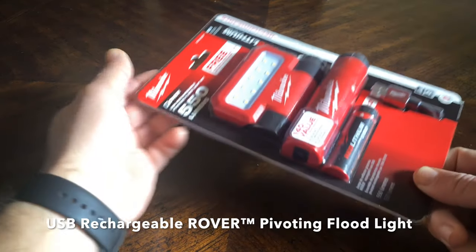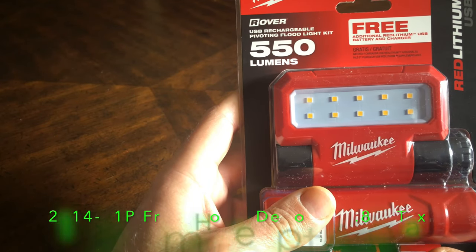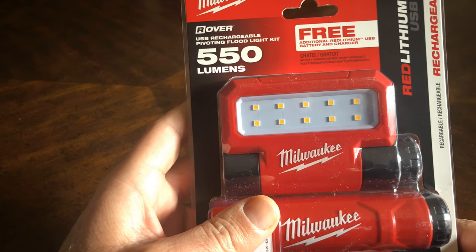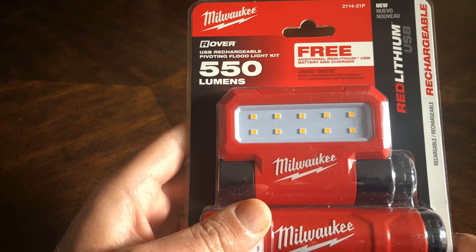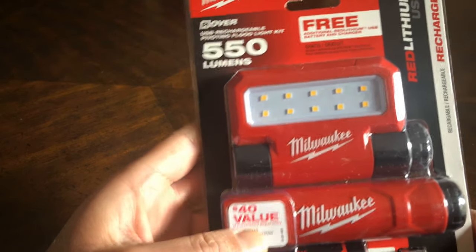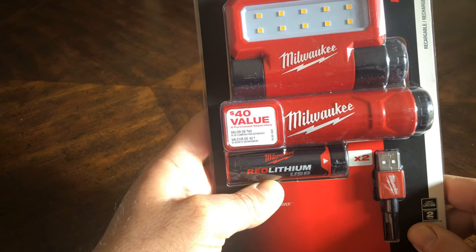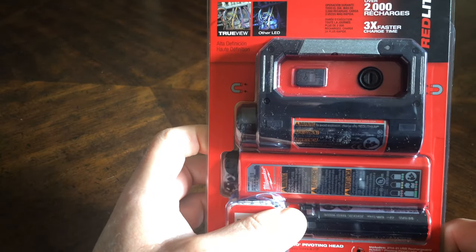This is the unboxing of the Rover USB rechargeable pivoting floodlight kit, 550 lumens. I purchased this from Home Depot. It's a holiday special — the item number is 2114-21P as in Paul. The difference between this one and the regular Rover is that it comes with an additional power pack.